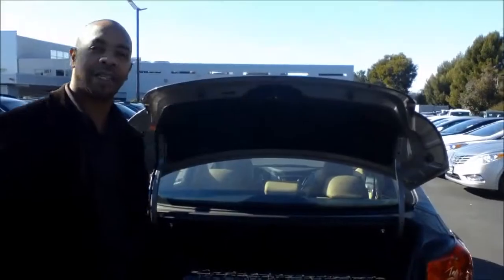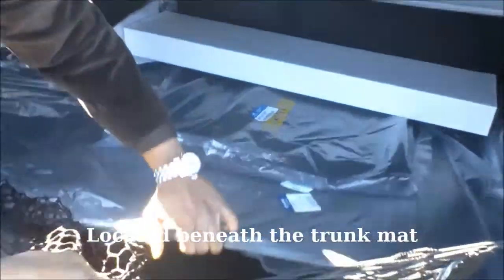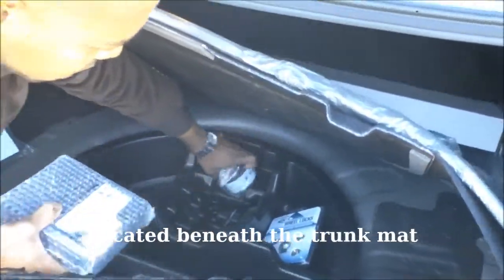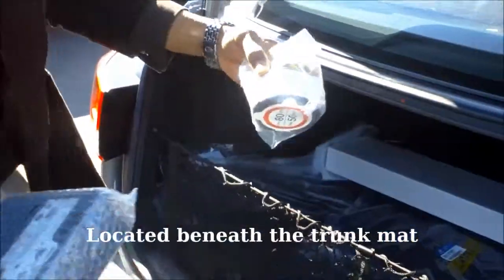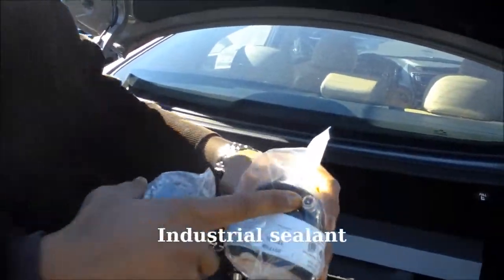Today I'm going to demonstrate the Hyundai Tire Mobility Kit. It's located right underneath the deck of the trunk, and it consists of an industrial sealant that connects right to the tire.